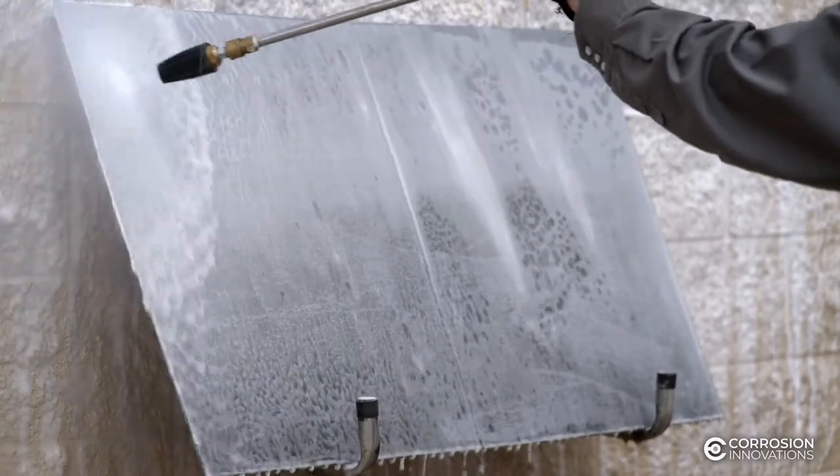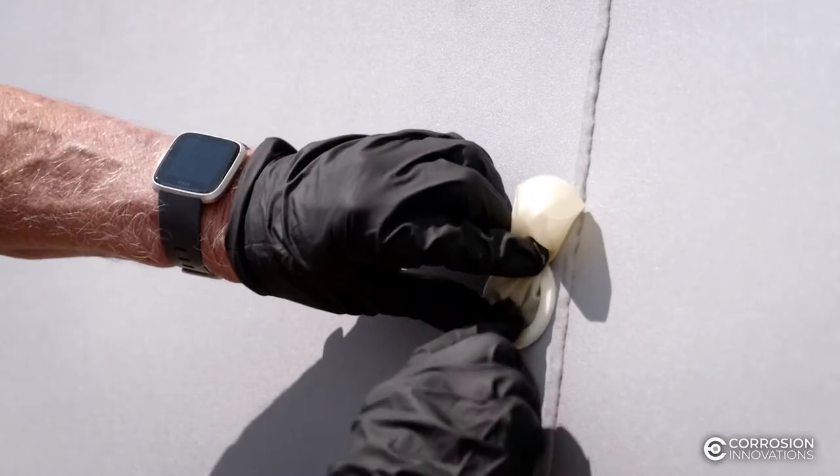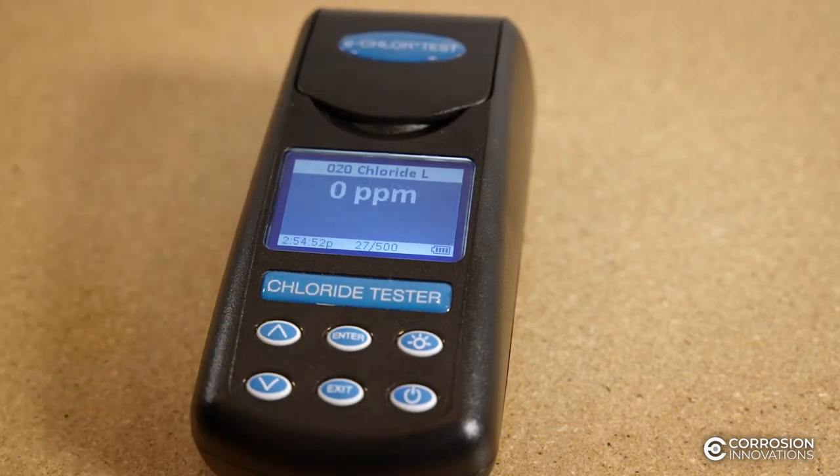A subsequent CORSY 100 rinse leaves the substrate in a passive state, free from corrosion until a protective coating can be applied. Laboratory testing proves the combination of CORSY 200 and CORSY 100 as a system is a superior salt remover in any environment.